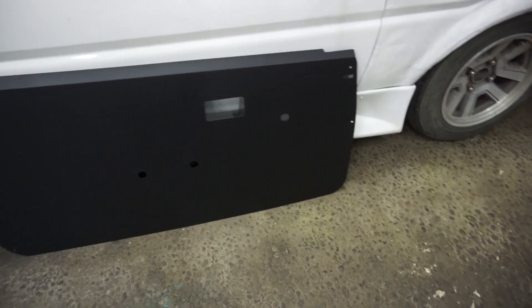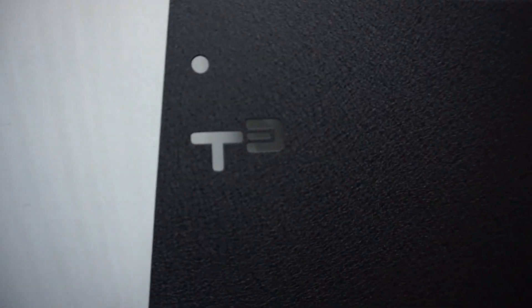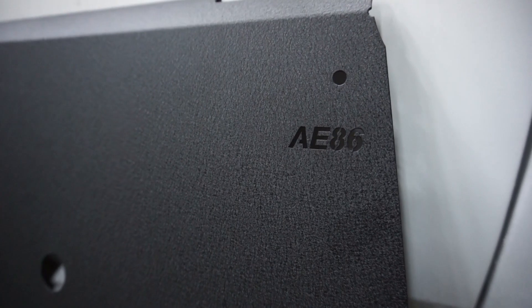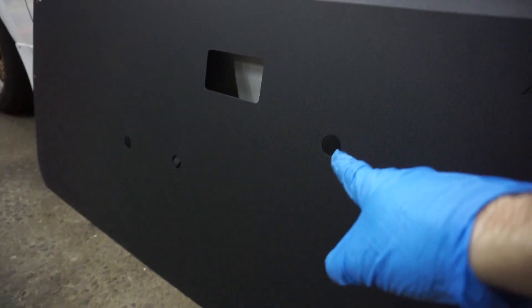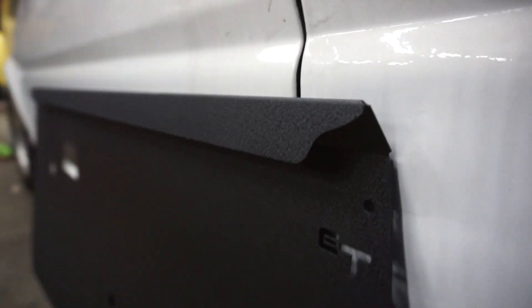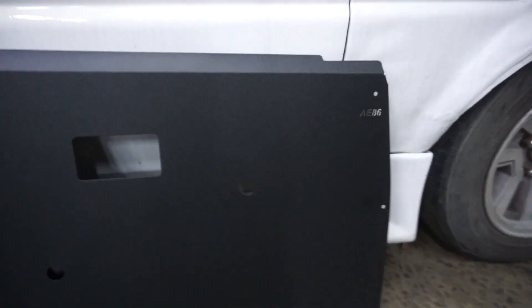Let's take a quick look at the door cards themselves before we go ahead and install. This is the driver side. It has a cool little detail where it says T3 — TechnoToy Tuning — and also, just in case you forget what kind of car you drive, AE86. There are holes to bolt it, one's for a strap that I also bought with it, window crank, door lever. This angle is to hook over into the door part. They have a very nice finish on them — it's like a wrinkle-coated black.